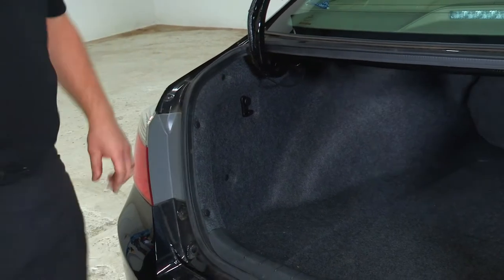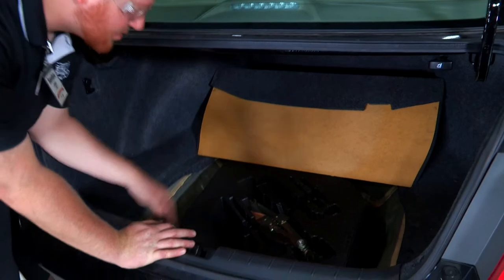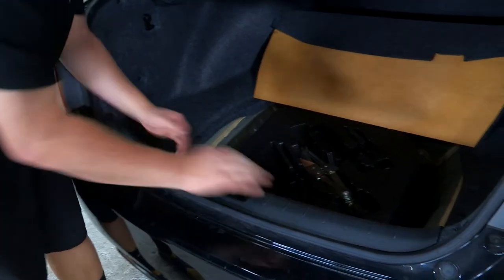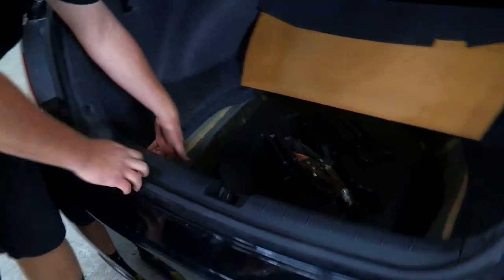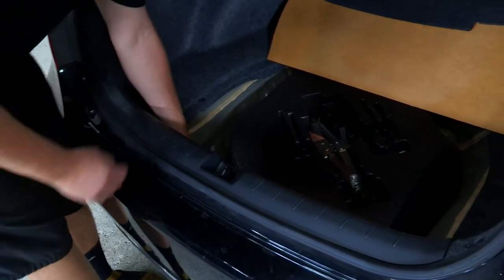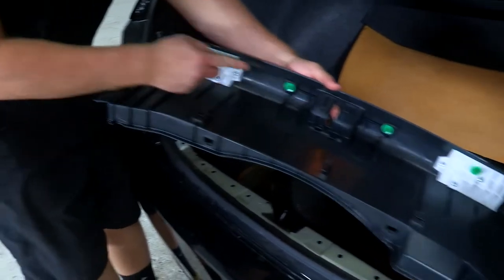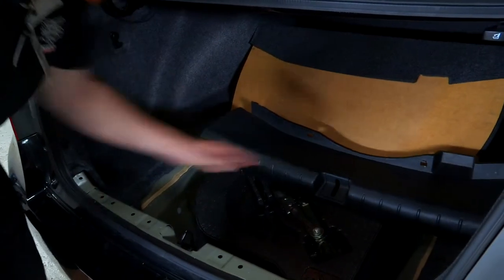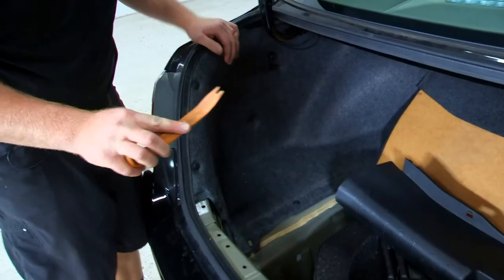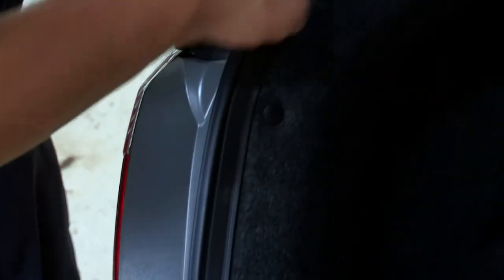First step: pull back this flooring and push it out of the way towards the back. Then we'll remove this center piece — there are no hidden clips inside, just a couple of body clips underneath, three on each side. We're going to pull it straight up, just like that. Then using a plastic removal tool, we'll pry underneath these connectors and take them out, repeating that for all three.